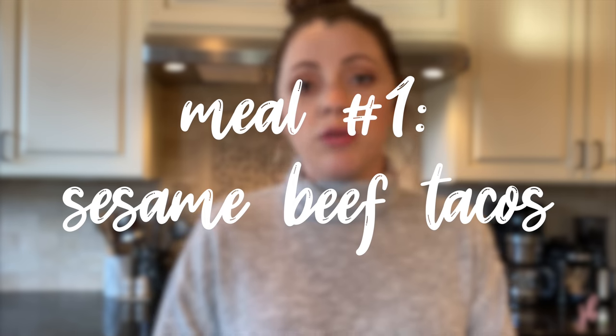Tonight's meal: I'm going to be making sesame beef tacos. These are just tacos, but it's my favorite way to make the meat - no taco seasoning, something completely different. I'm telling you, these are like the most delicious tacos you will ever have. They're sweet, they're savory. I'm literally editing this video and my mouth is watering all over again, days later. I want tacos again.